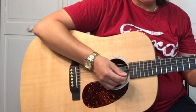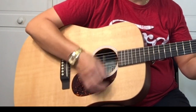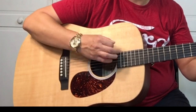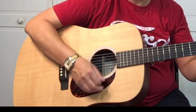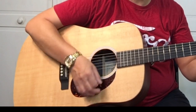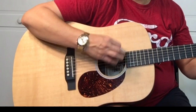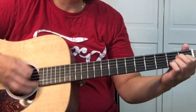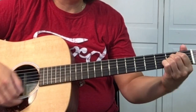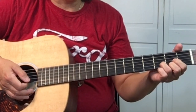The strumming pattern for this song is... The chord progression is D, E, A, G, D. And the song starts on D.